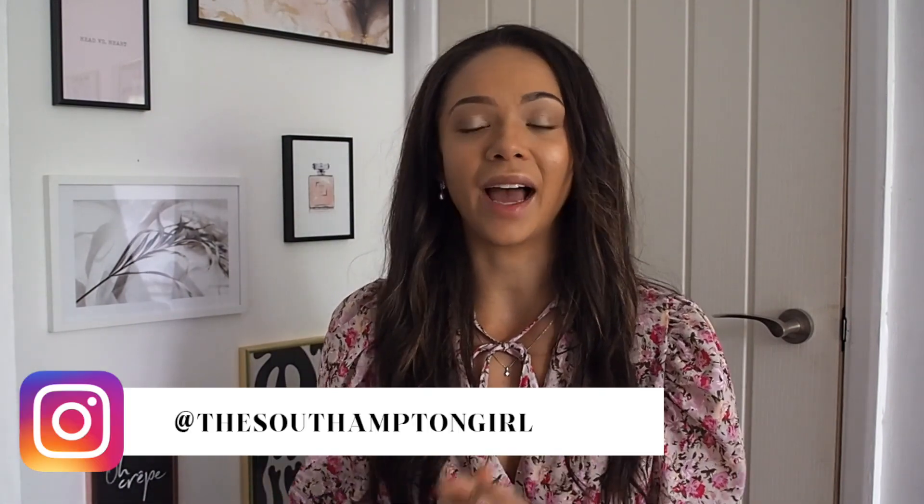Hi everyone and welcome back to my channel. I have an exciting double unboxing today — I was going to film them separately but I'm just in love with both bags, so I thought I'd show you both in one. As you've probably guessed from the title, one is Balenciaga and one is from Gucci. One is brand new and one is vintage, so we've got both ends of the spectrum going on today.